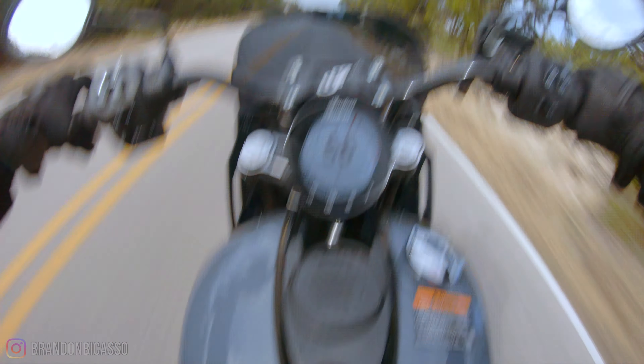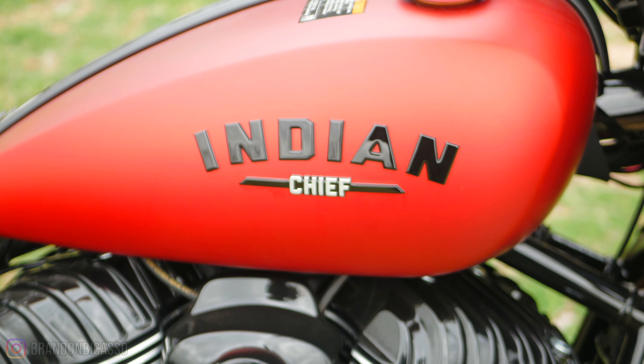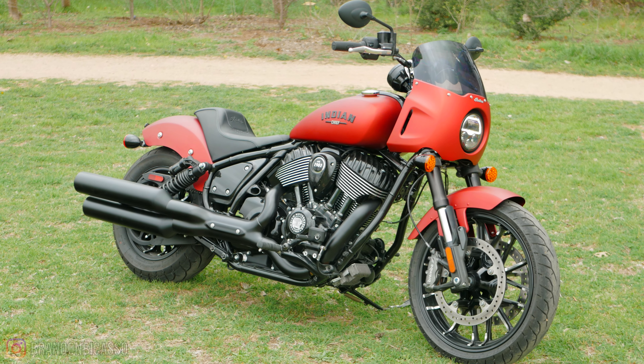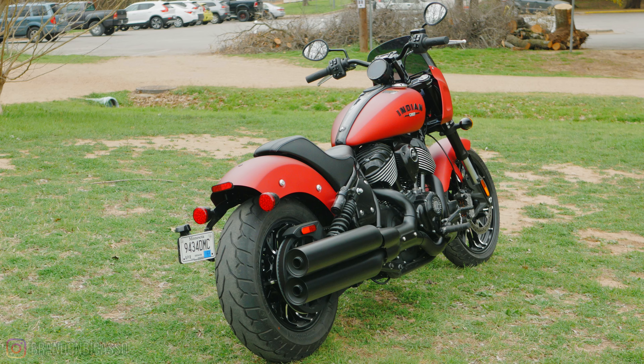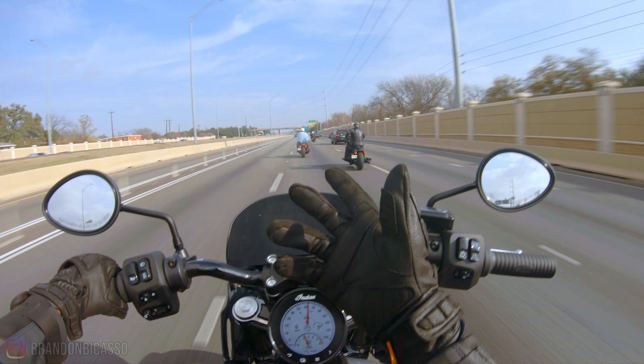To catch you up to speed, the Sport Chief is a new variant of the 2022 Indian Chief, which was reintroduced and redesigned in 2021. Essentially it's the same motorcycle with a different attitude — same chassis, Thunderstroke powertrain, Ride Command, power modes, cruise control, same design language.